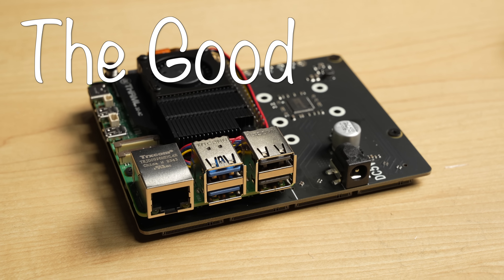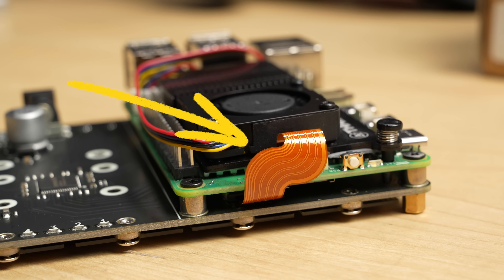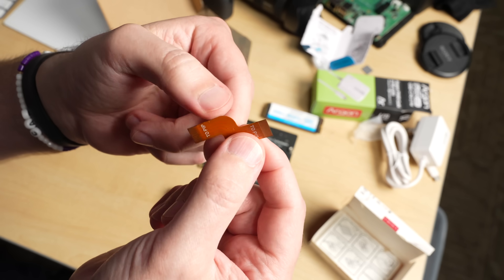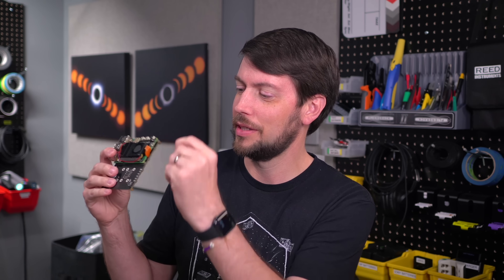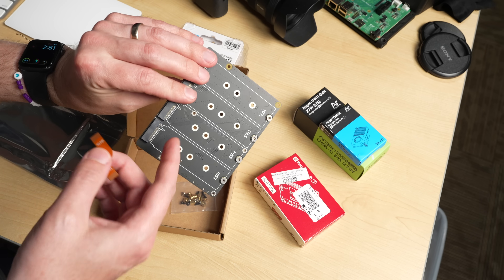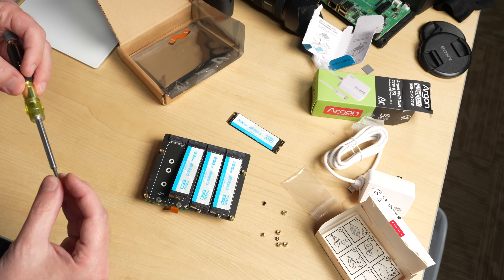For the good: one thing I really like about this design, and some of the other new Pi PCIe device designs, is this double 90-degree bend FFC cable. It's good quality, it's marked with which side plugs into the Pi and which side plugs into the board, and it gives you access to the micro SD card slot — some earlier boards didn't allow that. The build quality is also pretty good; it comes with all the screws you need and was very easy to assemble, taking about five minutes.